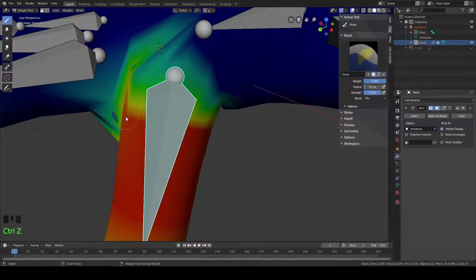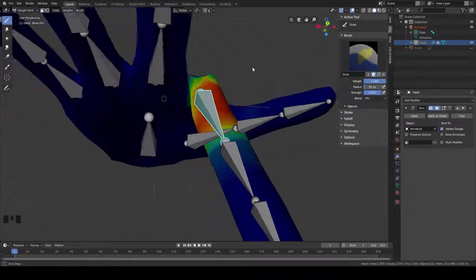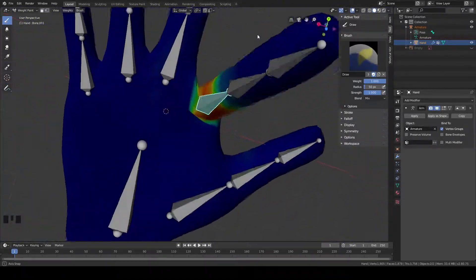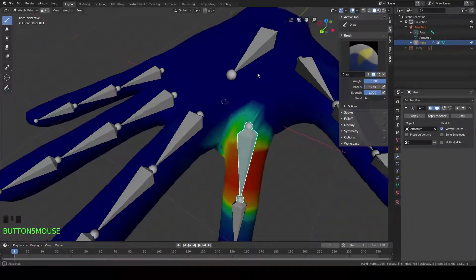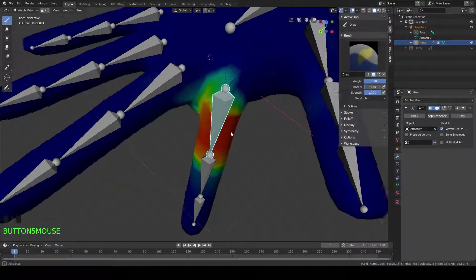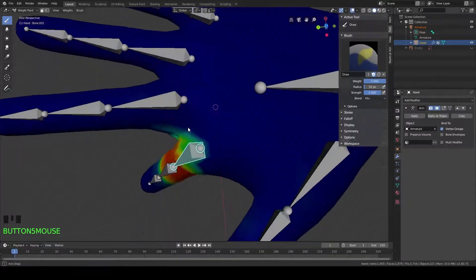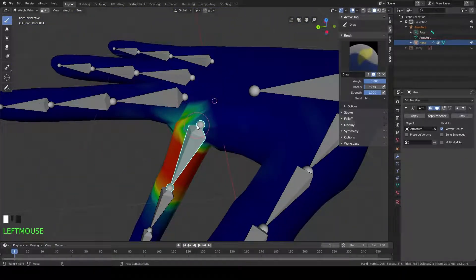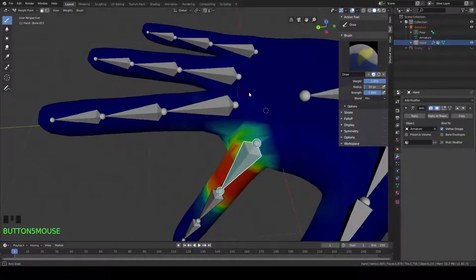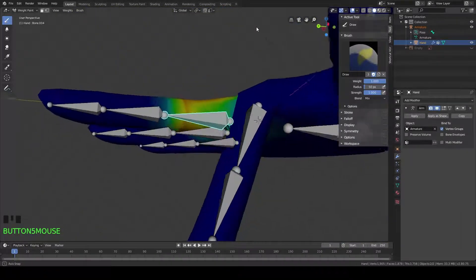That looks too much, so let's hit Control Z. We're just going to go through and do that for all of our fingers — probably just going to speed through that real quick and fast forward you guys through it, because it's pretty simple. Once you do one and understand how it works, you can pretty much do it yourself. It's not that complicated, just a little tedious. To move on to the next bone, we're going to hit Control, select the bone we want to change, and then start painting.